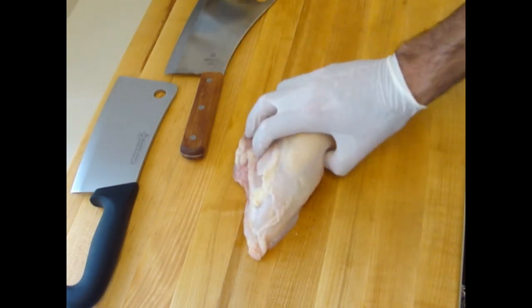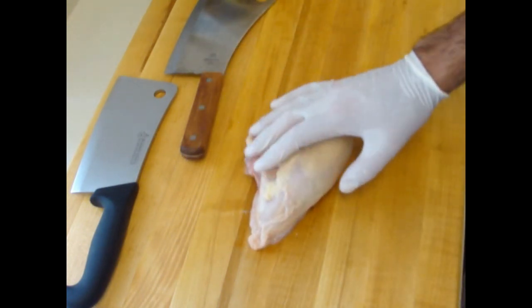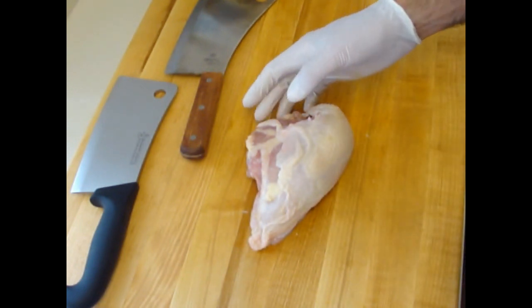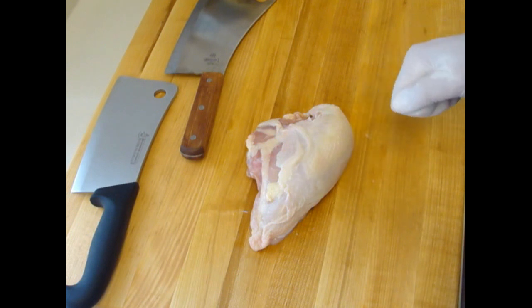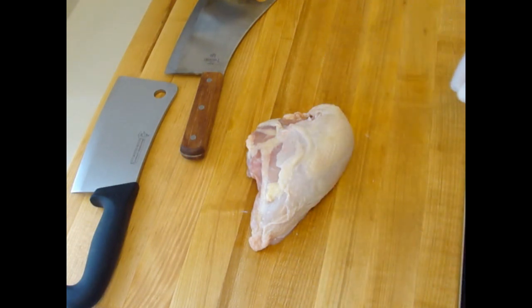I'm cutting the chicken here on my maple cutting board. Maple kills bacteria, so I'm not worried about it. One more thing about chicken: some chicken contains salmonella, which is not a problem as long as you cook your chicken over 165 degrees Fahrenheit — you're killing the germs. So don't worry about that; just make sure you pick up fresh chicken when you go to the market.